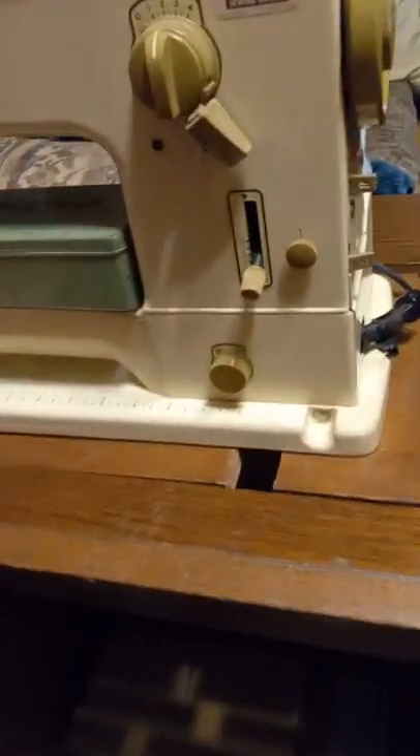You can use it as a free arm in the up position or lower it. I'm not setting up the entire serger right now, but it's hiding behind here. There are two storage drawers down there. There used to be a thread rack on this door, but it was broken off before I got it.